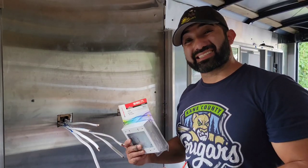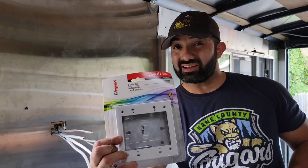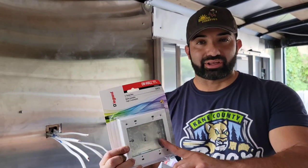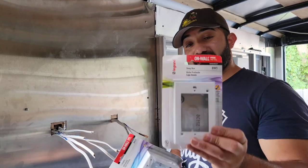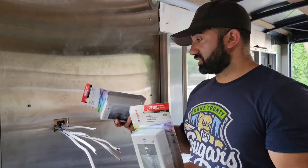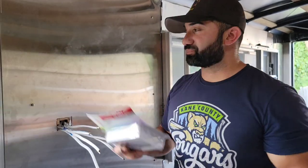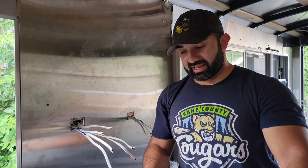For the wire mold boxes, I use two different kinds — a two-gang box where you can fit a switch and an outlet or two outlets, and a deep single-gang box for a single outlet. There are a lot of doubles in this truck, but let me show you how I install them.